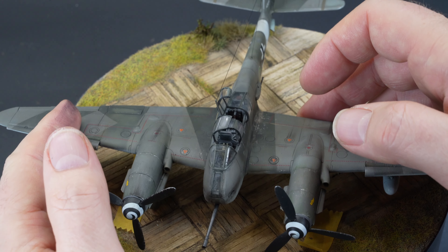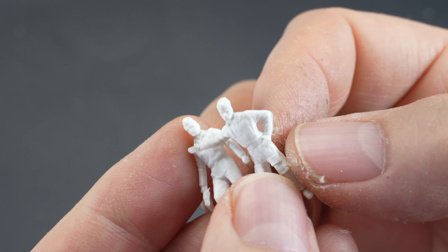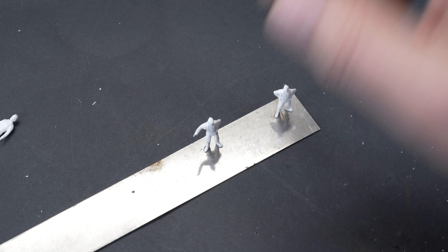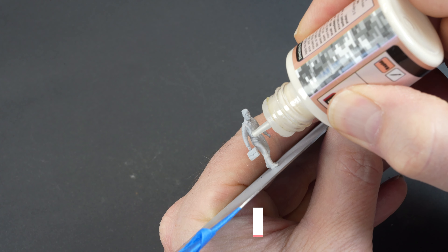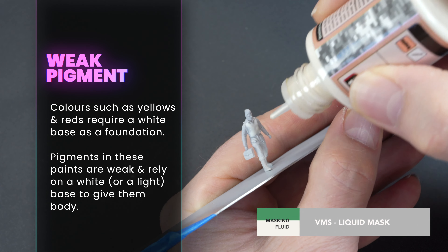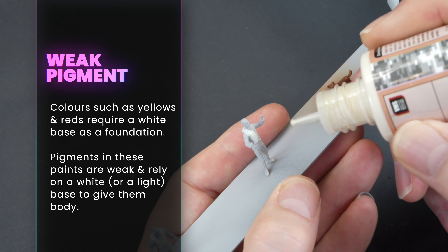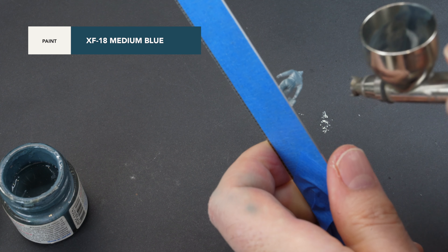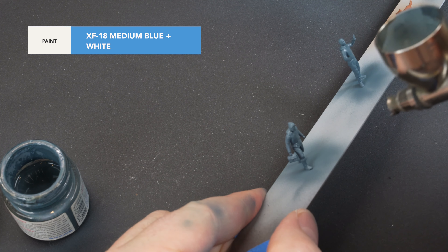I had an old set of Priesa figures in the stash and, considering the age of the set, they were more than acceptable at this scale. I wanted the scene to look busy, so I chose six figures and a dog, superglued them to a steel rule so I didn't have to handle them during painting, and primed them with a misted coat of 1200 straight from the rattle can. Painting the orange life jackets can be problematic over dark colours due to the weak pigment in orange, so maintaining the grey primer over those sections is important. I used a liquid mask over those areas, then sprayed the figures in an all-over medium blue as the foundation colour for the uniforms, followed by a lightened mix of that colour sprayed from the top to add lighting highlights.